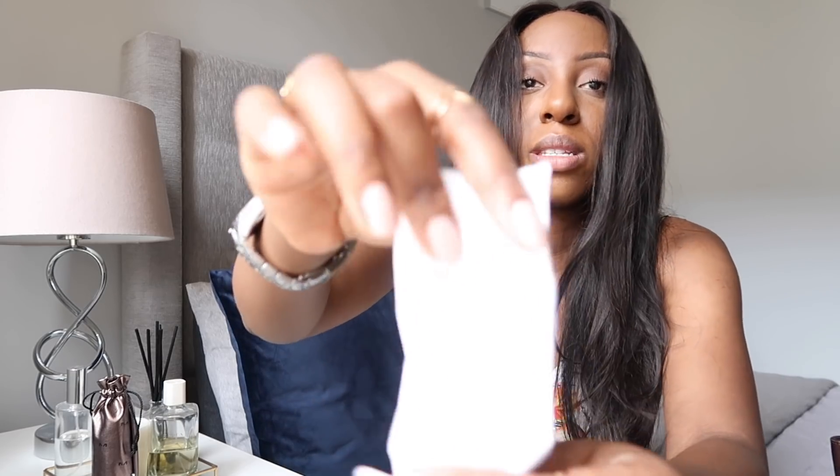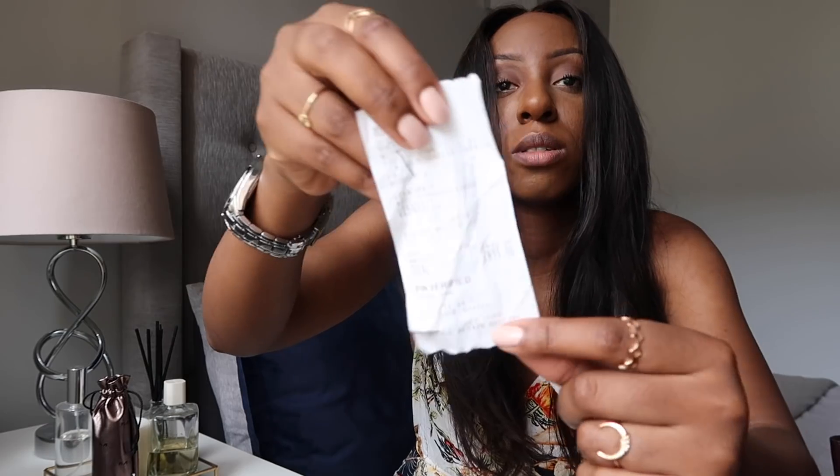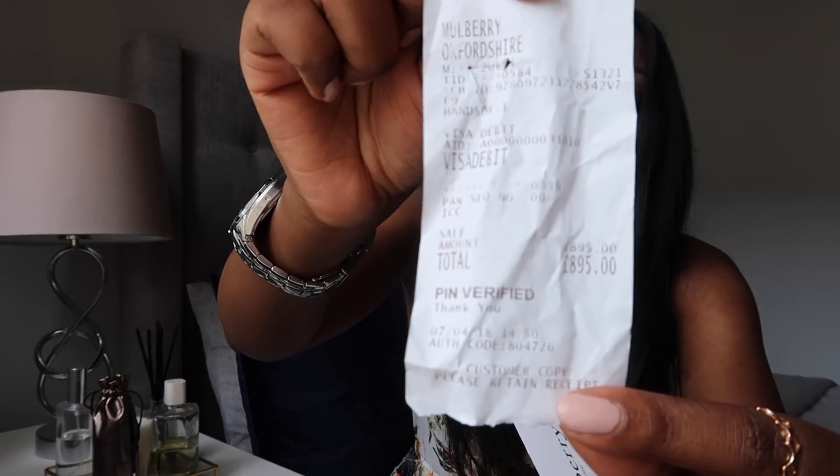The strap I've never used so it should be in perfect condition. I've got the care card as well, and I have the card receipt — I got it from Vista Village in Oxford. I purchased it for £895. Because it's a bit used and there's a little bit of damage to the strap, which is reasonable wear, I'm going to let it go for £600.